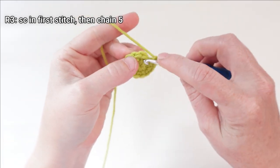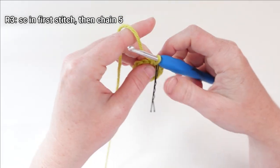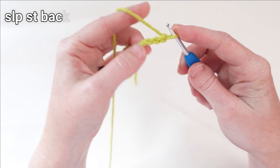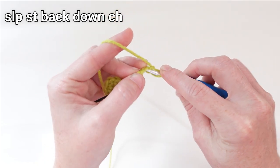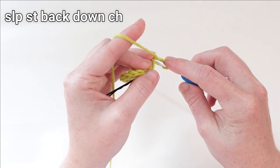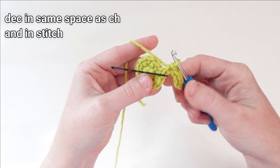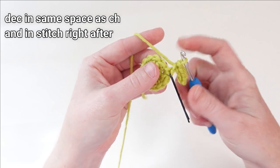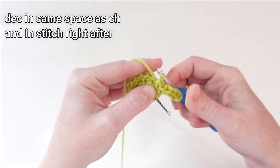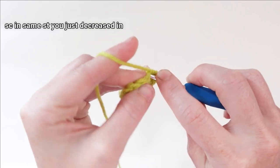For round three, we're going to put a single crochet in each stitch — the first stitch of the round — and then we're going to make our antennas by chaining five stitches and then slip stitching back down that chain. We'll make four slip stitches total. Then we're going to put a decrease in the first single crochet that we've made and in the stitch behind it, and then add one more single crochet into that stitch that we've just decreased in.